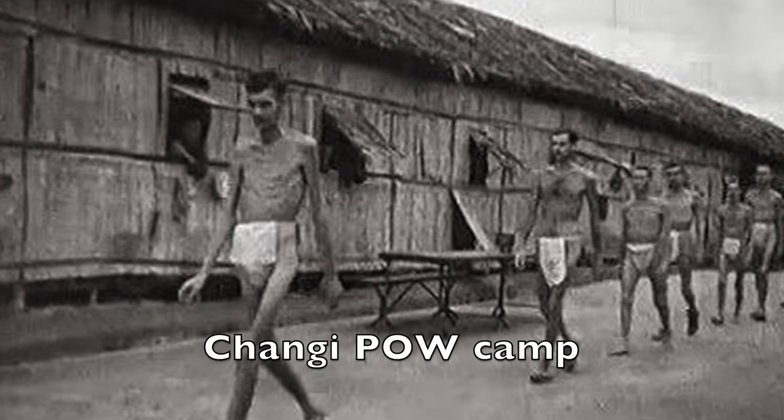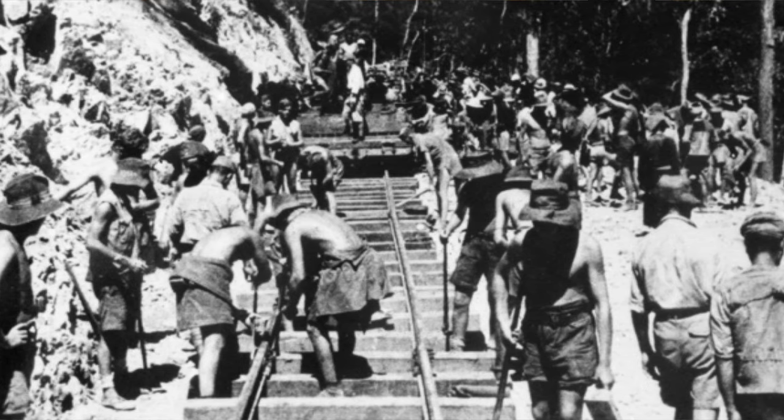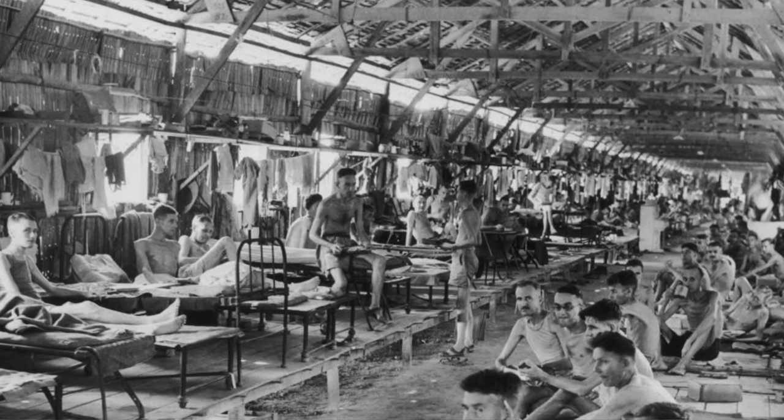I was not able to find much online about him except an account by another prisoner in that camp, which mentions that the place was absolutely barbaric and that Major Rowson was the only officer they ever saw who helped the enlisted men in the camp, and that he gave their surgeons money to obtain medicine and care for the wounded. It's not known if he actually made these clubs in the camp or while stationed somewhere else, but it must have been somewhere extremely limiting or primitive and remote if he could not access a lathe and went to the extraordinary trouble of carving them by hand.